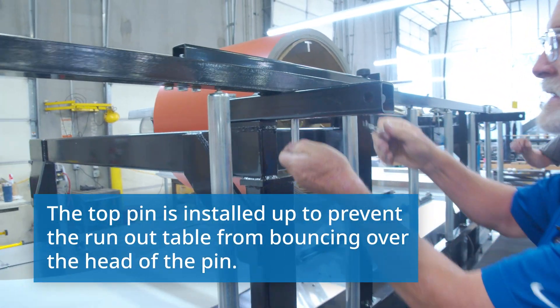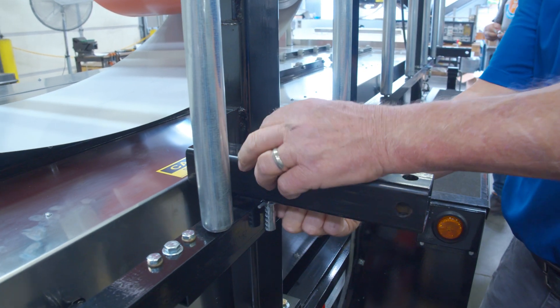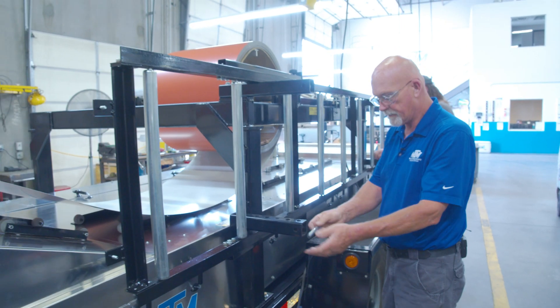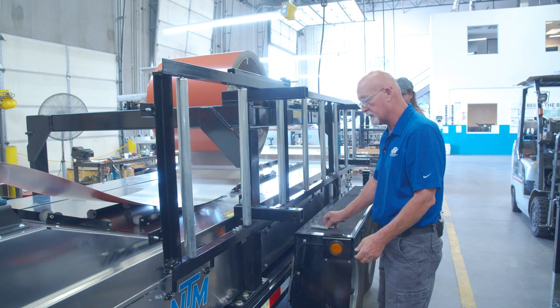So we're going to go ahead and disconnect it. You can set those right there and right there. Also, if you want, you can pin them in here and lock it down. That way it's a good place to store them rather than on the table.